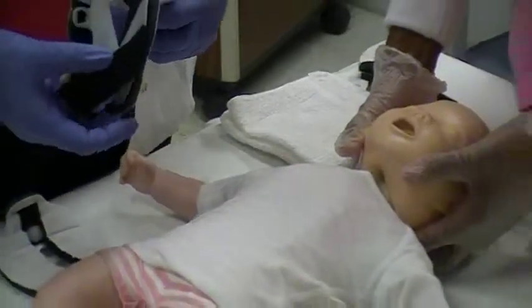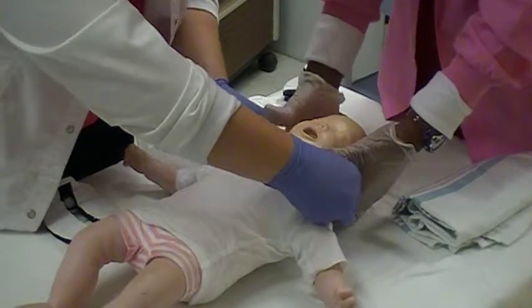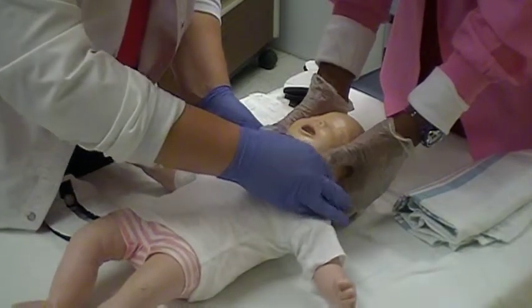With the child in neutral alignment, slide the front panel of the collar up the neck and properly position the chin support. The front of the chin is flush against the chin piece.